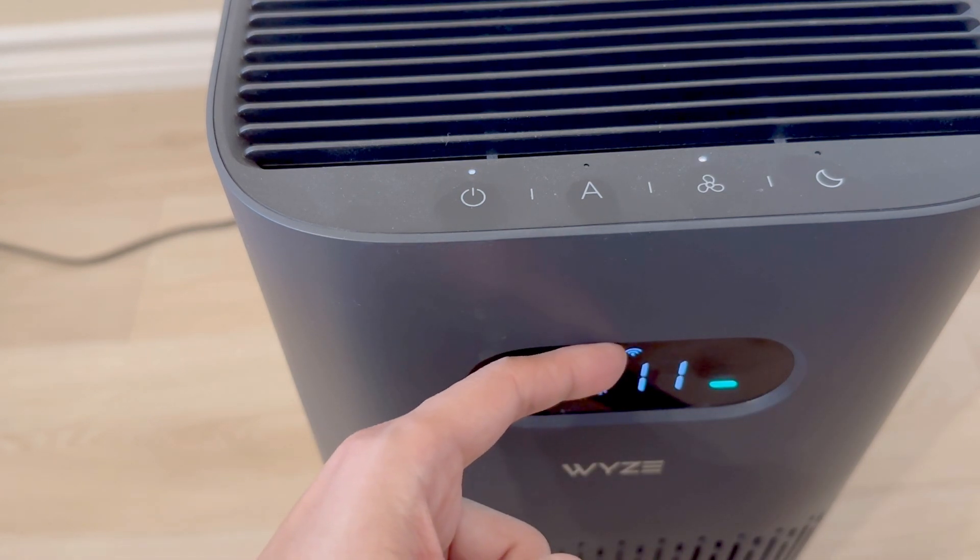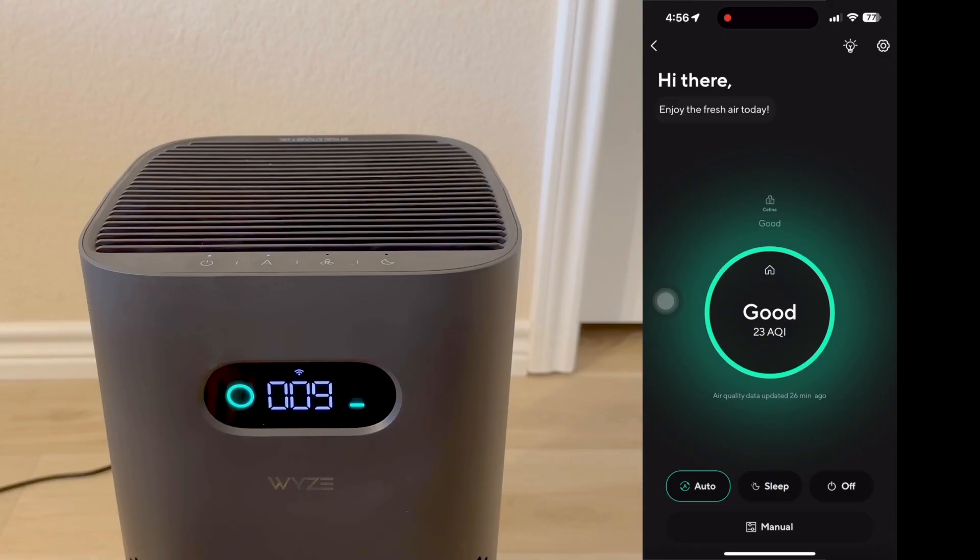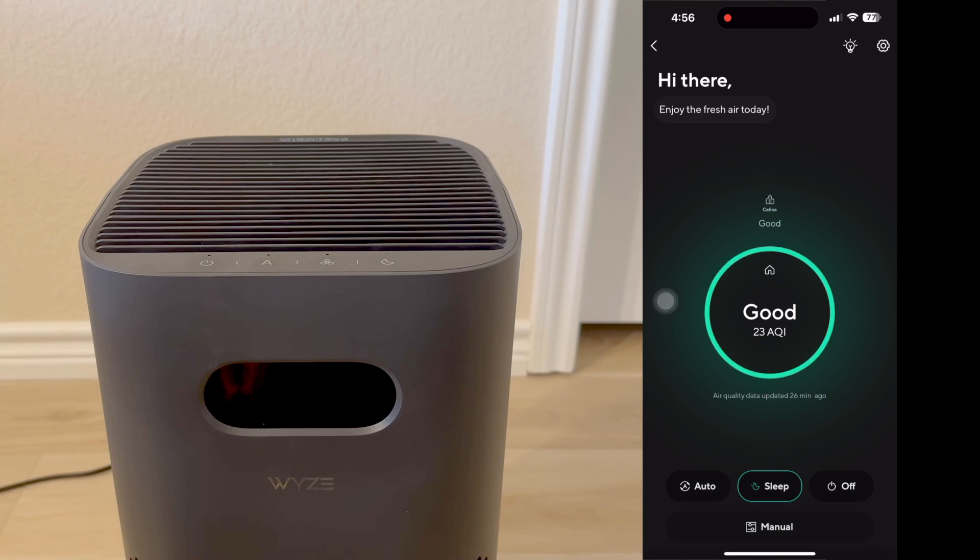Up here we have a Wi-Fi indicator letting us know it's connected to the network. Now we have the app on the screen. You'll notice the first thing in the center shows the air quality of the city we live in — at 23, it's considered good. On the bottom, we have the auto button and the sleep button. I'll press it right now — you'll notice the screen go dark, but the fans are still running. And last, we have an off button where it will shut everything down but stay connected to Wi-Fi. We'll switch back to auto now.